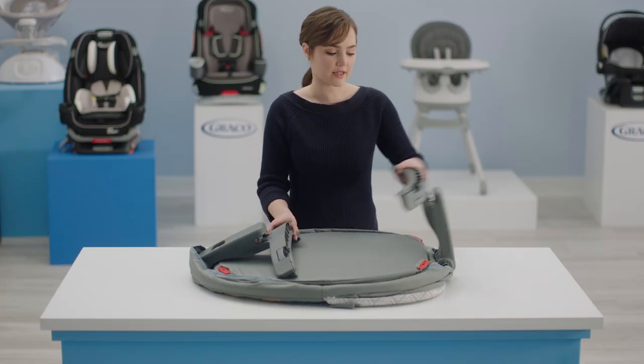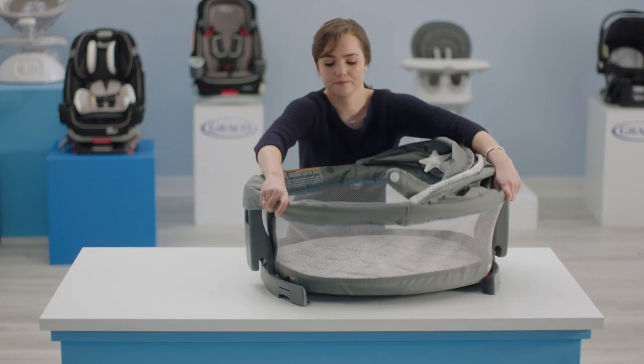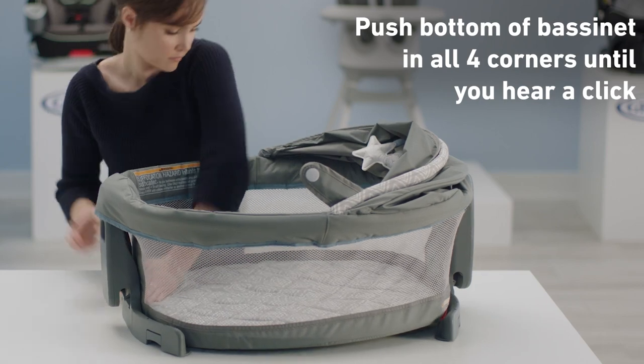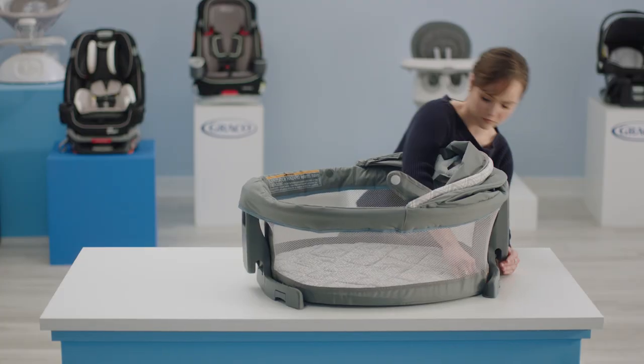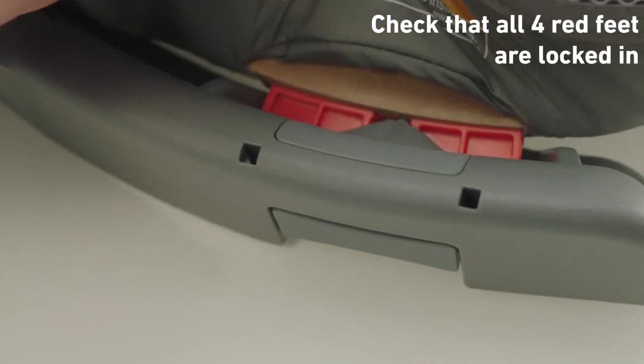Next, lift up on each leg until you hear a click. Flip the bassinet over and press down on each corner until they're locked in. It's important that you see the red foot to know that the feet are securely locked in.